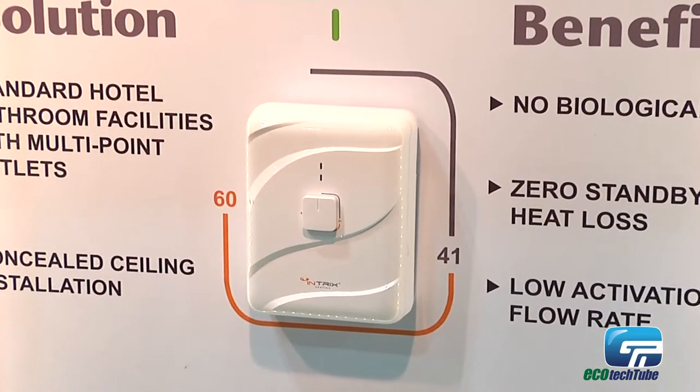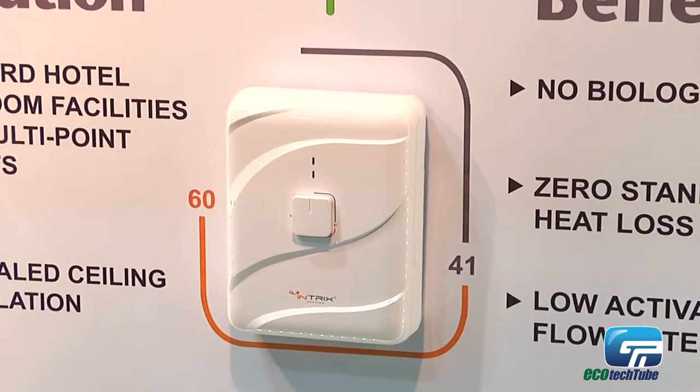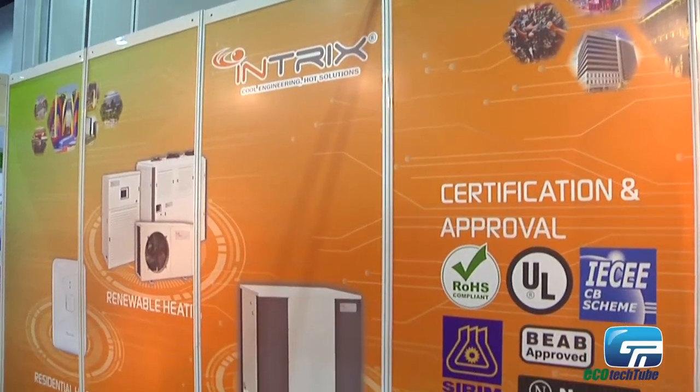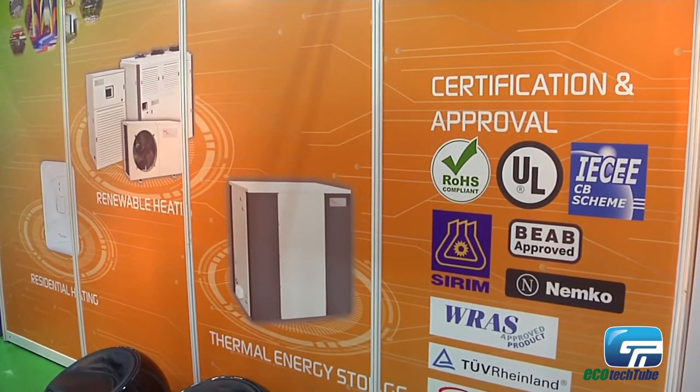We call it e-compact because we designed the size as compact as possible. This machine will be installed above the ceiling, which gives very convenient installation for contractors fitting residential houses. Another most important benefit of our machine is that it delivers the highest energy efficiency, leading to significant savings.